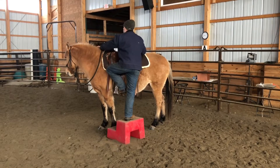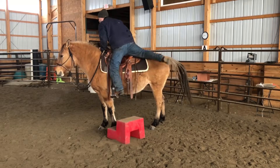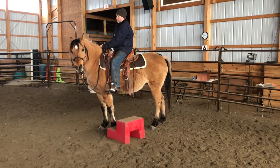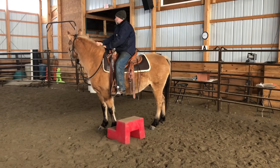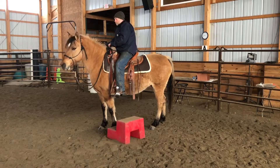This is going to be our February Savvy Club Challenge, and it's a very easy task — it just might not be simple. The challenge is you must mount your horse with big loose reins, and then sit there for 30 seconds without your horse walking off.